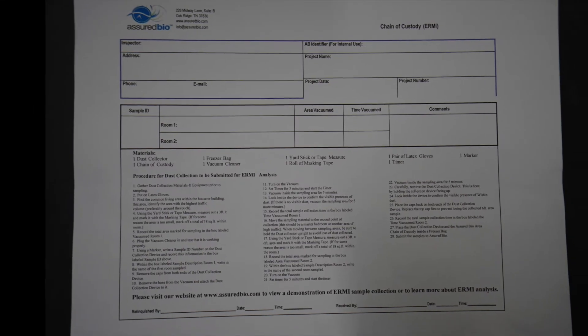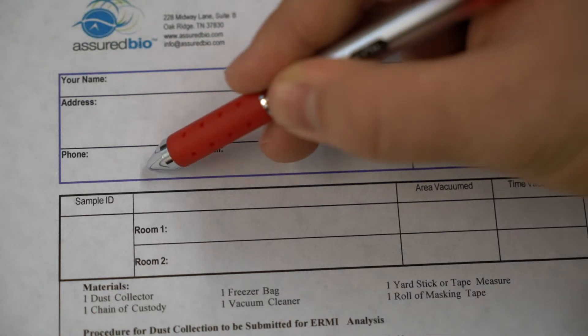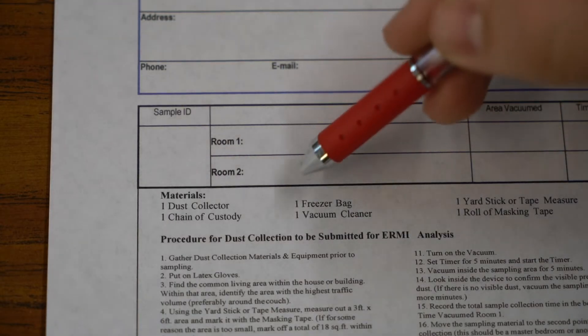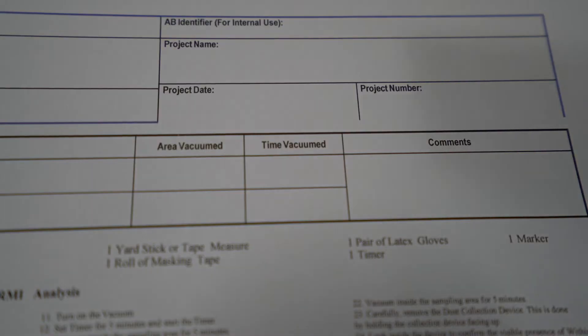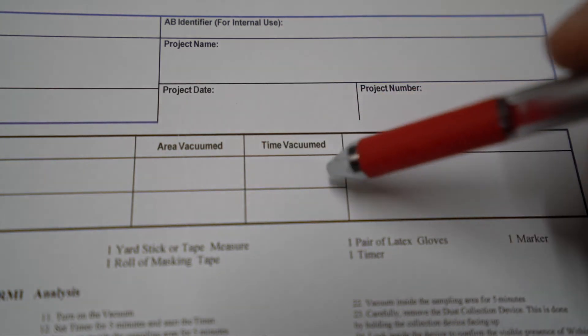Now it's time to fill out your chain of custody form. Start out by filling out your name, address, phone number, and email. You will then write down a sample ID and record each room that the sample was taken in. Be sure to write down your sample ID on the collection device to match up what's written on the sheet. Next, you will write down a project name, the area that you vacuumed, how long you vacuumed, and additional comments.